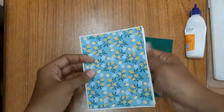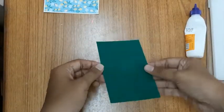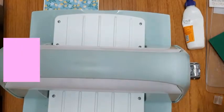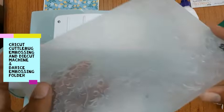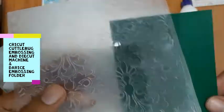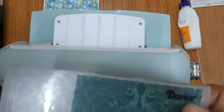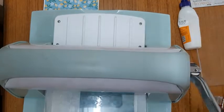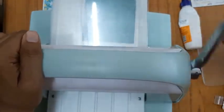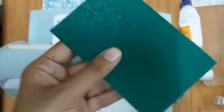Now I'll go ahead and emboss this green piece of paper. For that I'm using a Cricut Cuttlebug die-cut and embossing machine. I've placed the plates onto it and I'm using an embossing folder by Darius. I'll place the folder onto the plate and place another plate on top of it. I'll run this entire assembly through the machine twice, and after I'm done, this is how my paper looks — it has this beautiful texture to it.